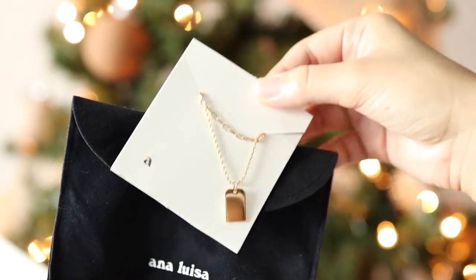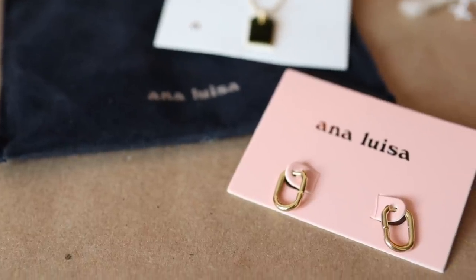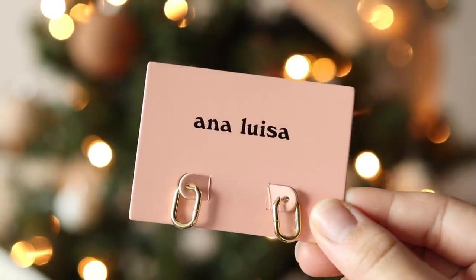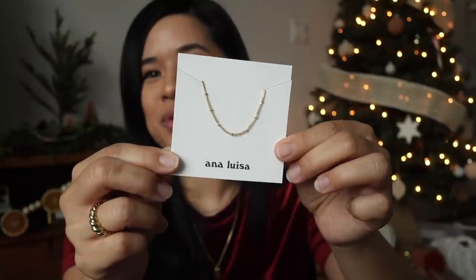The necklace has a tiny little arch and comes with a chain, so you get both of them together but they are not attached, so you can layer it if you want. I'm also wearing a pair of their Rocks Minis — these tiny little hoop earrings. I've been looking for a pair of tiny little huggy hoops, and these have a little bit more of a unique, more rectangular shape. I think they're so gorgeous.